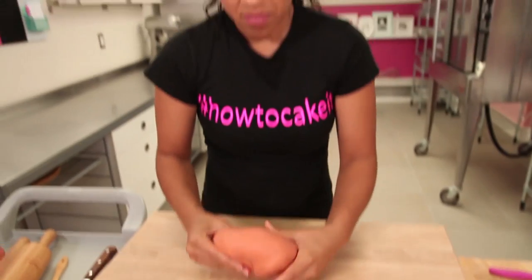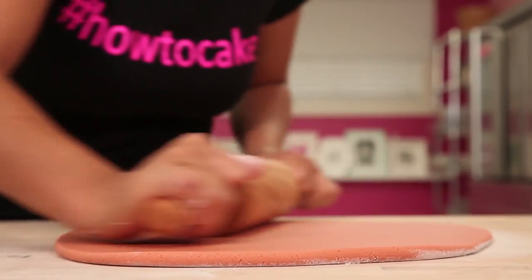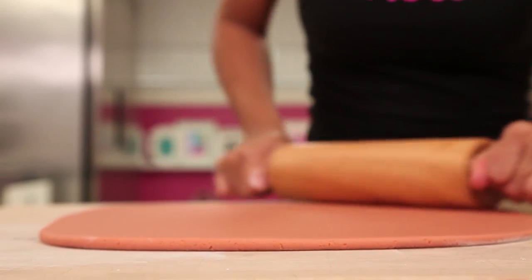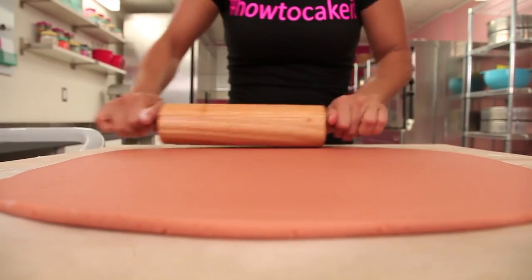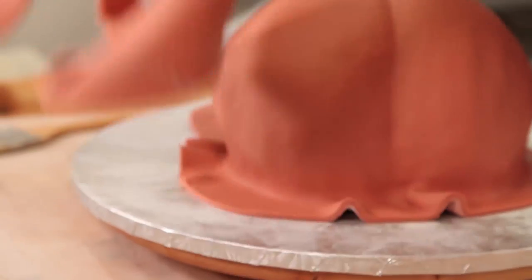I dyed my fondant a base color because I will be painting the turkey later on. I used gel food coloring — some pink, some ivory, some burgundy, and some yellow. Obviously if I paint on white that won't deepen the colors I'm painting, so you want to have a base color that sort of resembles the color you're going to paint it. I was looking for cooked turkey skin color, which they don't make in a food coloring gel. I roll out my cooked turkey colored fondant, pick it up with my French rolling pin, and lay it over the body of my turkey cake. I smooth my fondant all around, tuck it under, trim away the excess.